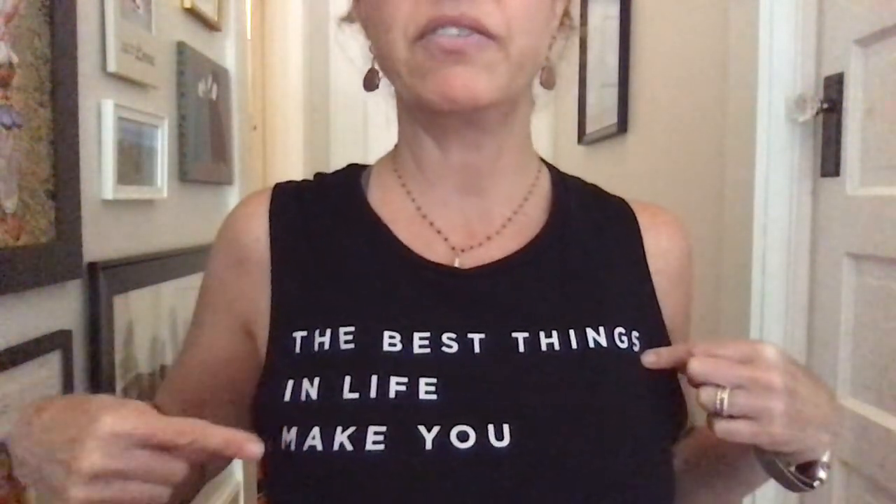Hey there, just wanted to give you another practice, about 30 minutes, just to get your body readapted to moving and shifting into different shapes — shifting into different experiences that your body's going to feel and go through in a whole new way. So here we go. I wore another shirt with words: 'The best things in life make you healthy.' And I know that yoga makes you healthy, so here we go, and we're going to see just what shows up.